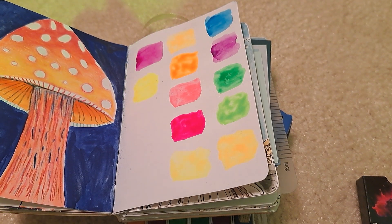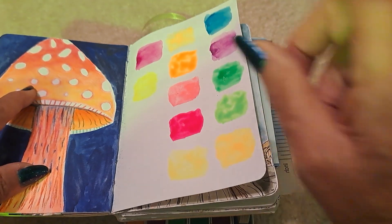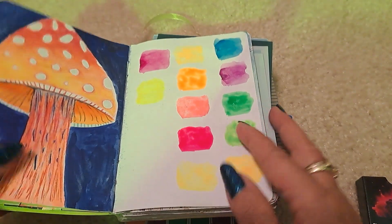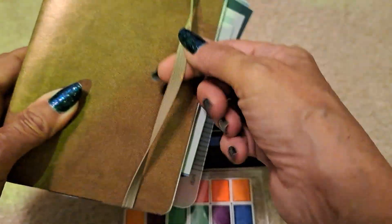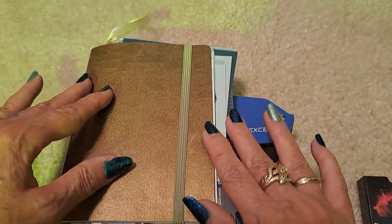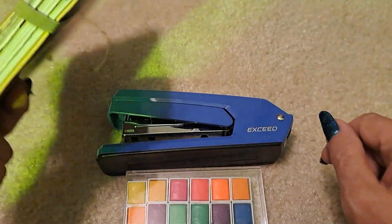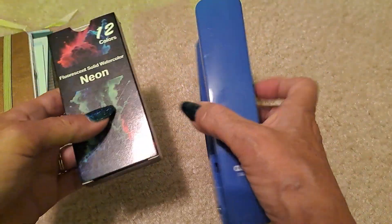I also got from Temu a stamp set that is bubbles. Two stamps came in it and they're angled differently, so you can move them around and make bubbles on a page. I thought that would be good in the coloring book — I could use some of my Stays On ink and it'd be waterproof. On some of the pictures that are pretty sparse in the background, like just a fish or something, I'll use the bubble stamp. I can draw the bubbles, but this is way quicker and they'll all be uniform.